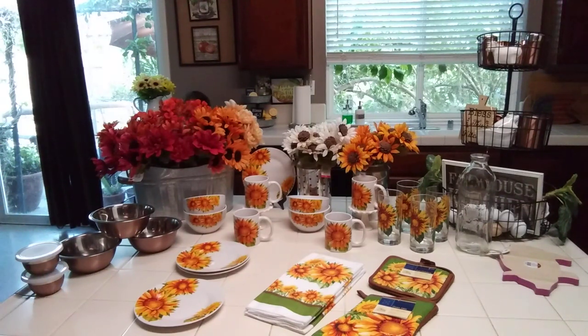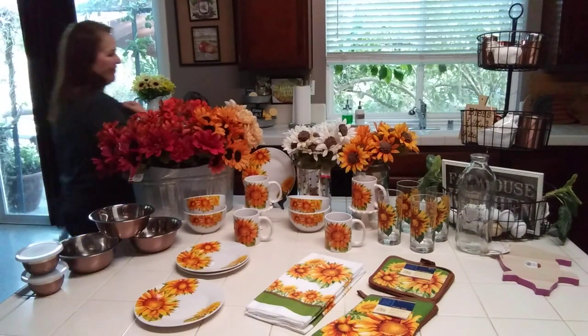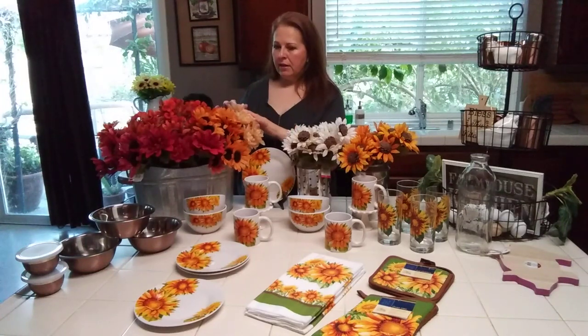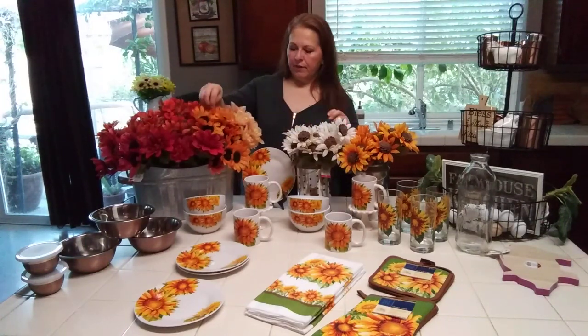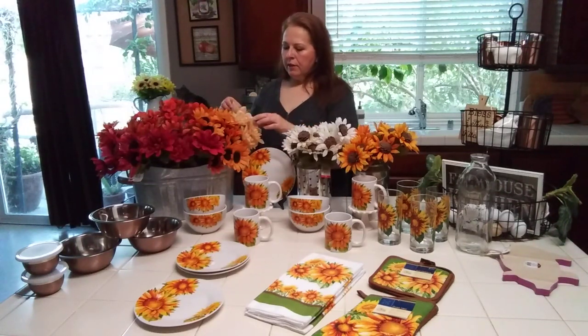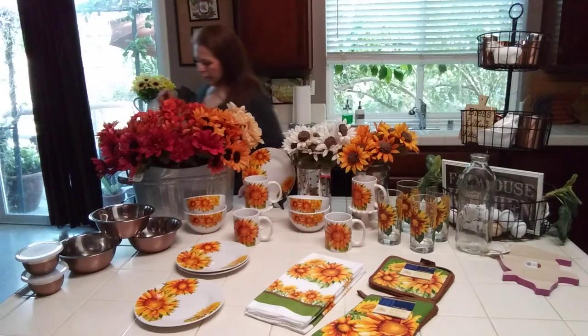Now the flowers. I'm going to start at this end. You guys saw me haul the dahlias and some sunflowers before, but I got more colors because I'm really trying to incorporate more color for fall, autumn, and late summer. We get an Indian summer here most of the time. I really love these dahlias.